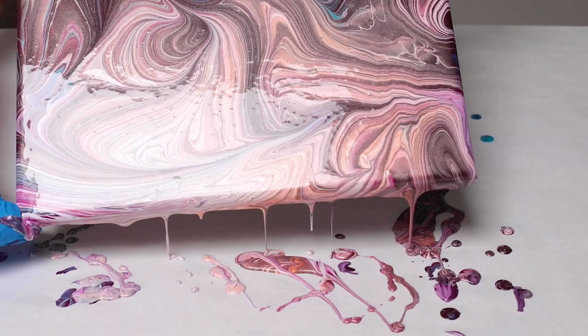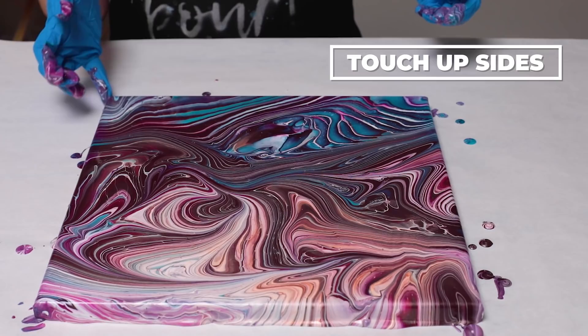I'm going to go ahead and just take a second to touch up the sides and corners and then we will bring you guys in for our close-up.